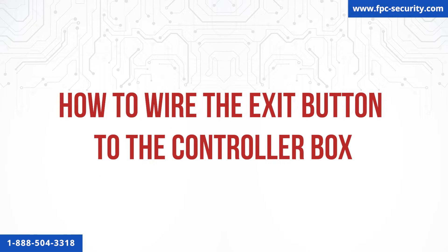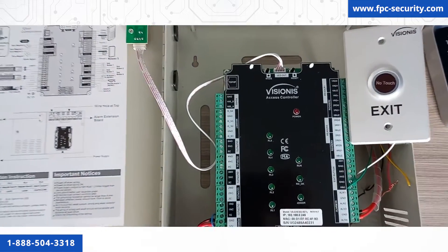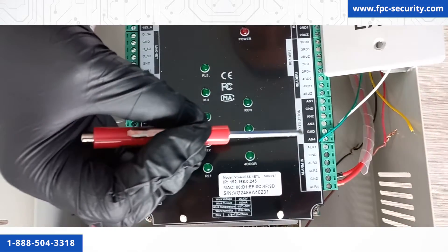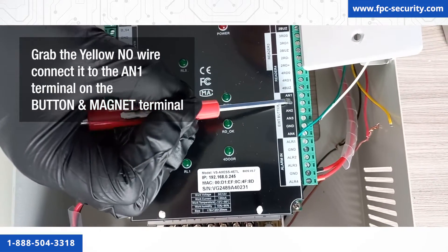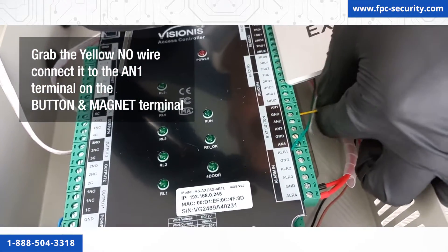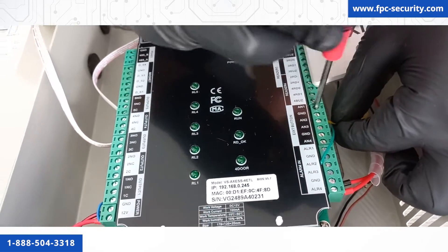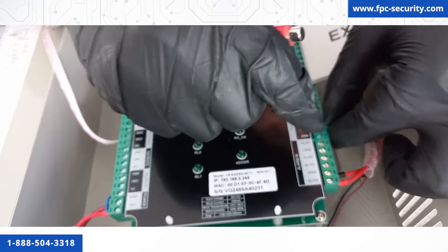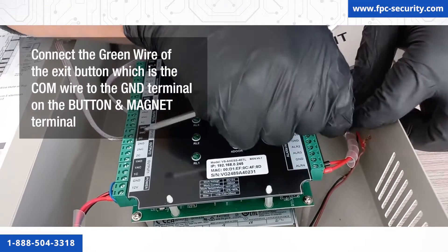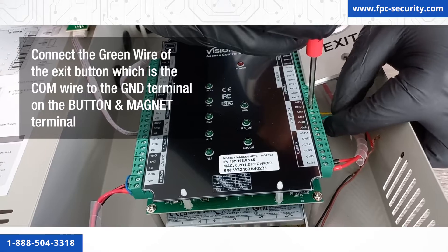Now we will show you how to wire one exit button using the button and magnet terminal block on the right-hand side of the panel. We will explain how to connect one exit button; however, you will connect all other exit buttons to their corresponding terminals the same way. Grab the yellow NO wire of the exit button and connect it to the AN1 terminal on the button and magnet terminal. Then connect the green COM wire of the exit button to the GND terminal on the button and magnet terminal.